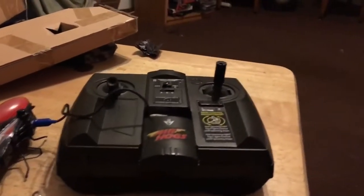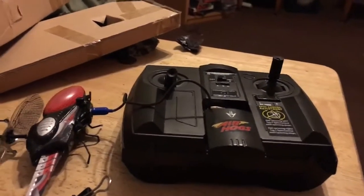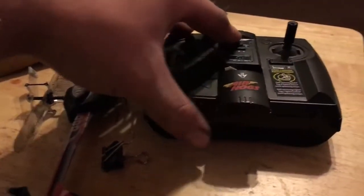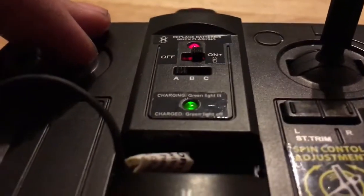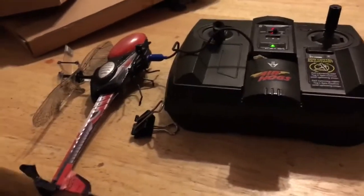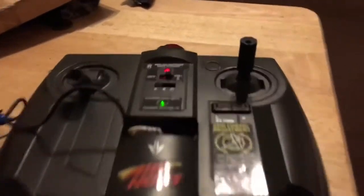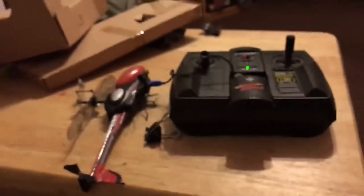Charging the unit is basically the same as every other Air Hogs micro helicopter or airplane. You just take out the built-in charger and plug it in, then turn on the transmitter and it should have a green light indicating it's charging. Charge times vary per helicopter but are roughly around 40 minutes. After about 40 minutes the light should go off and it should be fully charged.